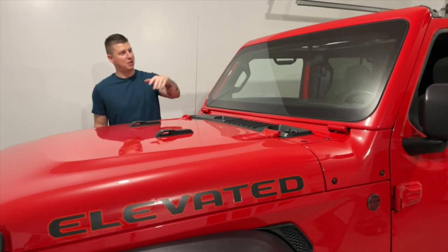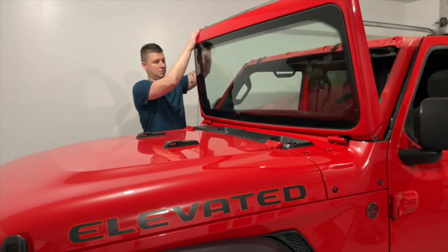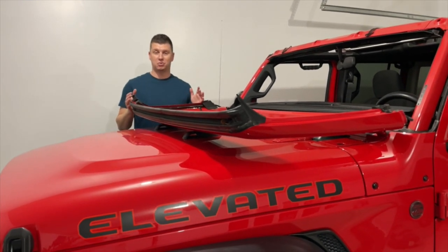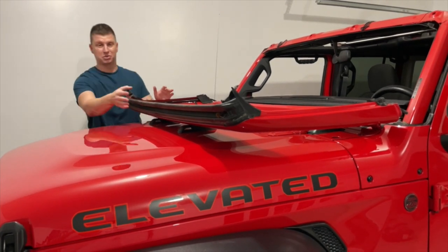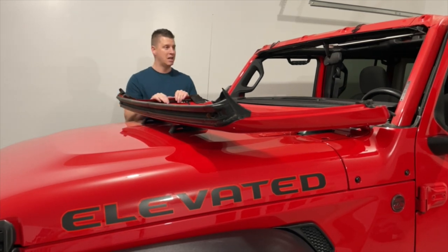We just pulled out those four header bolts and now we're ready to fold down the windshield. We'll just take it and go slow — it's just going to rest on top of these pads here. I don't recommend dragging it this way unless you have the Mopar hooks that latch the windshield down; otherwise it's going to bounce and dent the hood and crack the windshield. So don't go dragging it unless it's locked down.